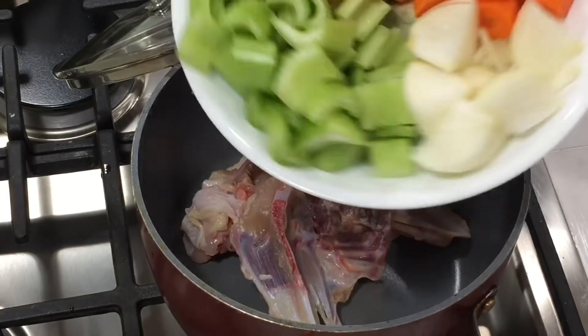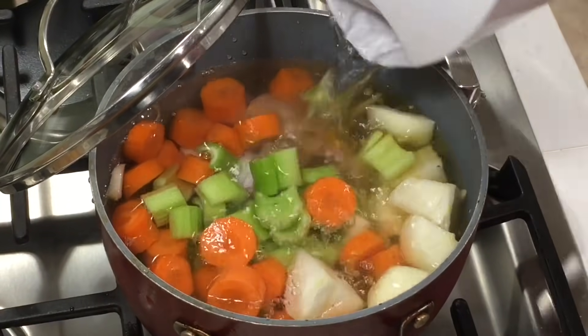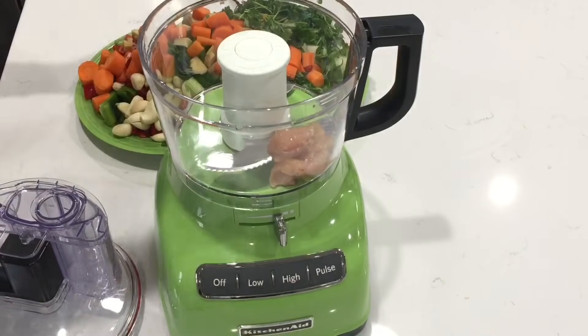I'm going to make stock with the bones. I have my mirepoix — which is my celery, onions, and carrots. I seasoned it a bit, added some water, covered it up, and let it simmer until you have your chicken stock, for about an hour.